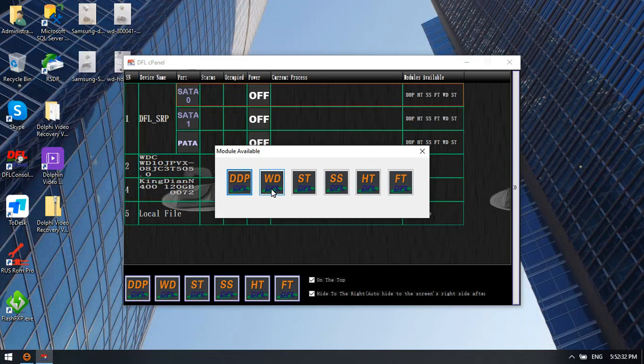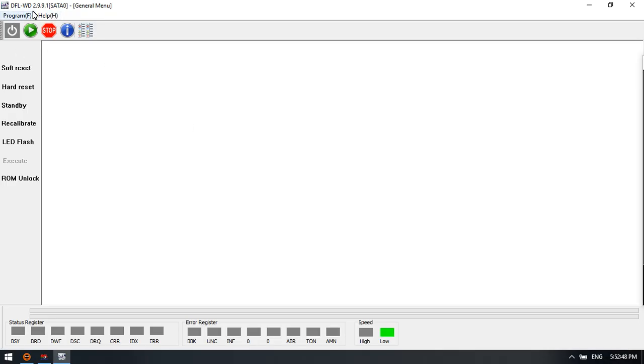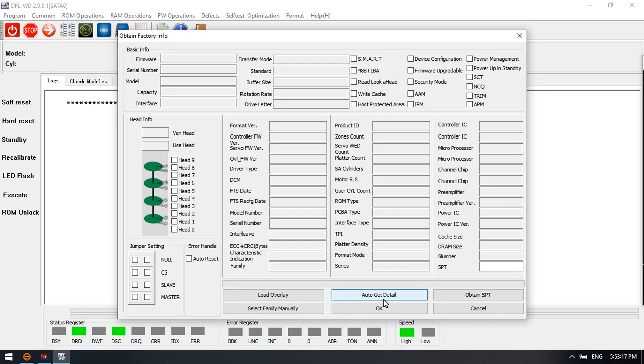Hello everyone. This video will show you the latest Western Digital hard drive thermal repair and data recovery solutions. Let's start the Western Digital hard drive thermal repair module. This is the latest DFL Western Digital hard drive thermal repair software. We can try to power on this pension drive and check all the available latest firmware repair functions. These are the families supported within the DFL HD repair tool.